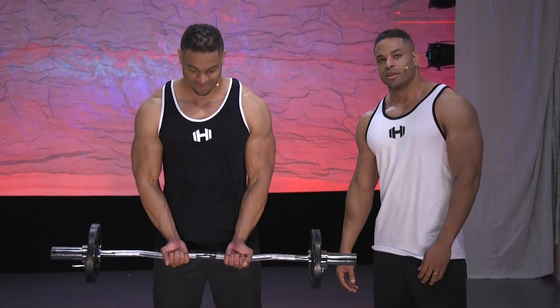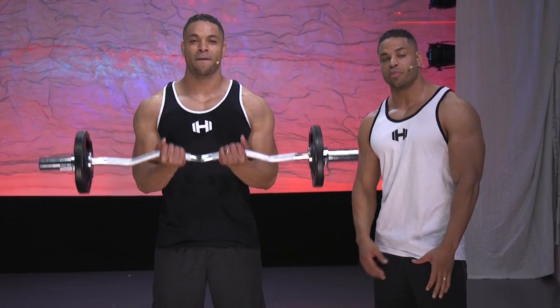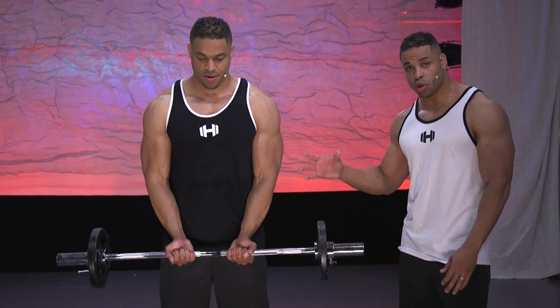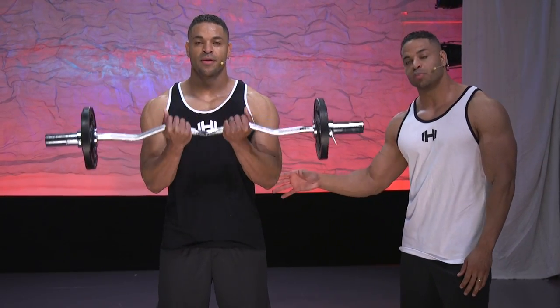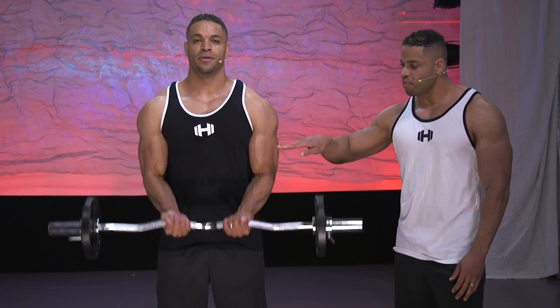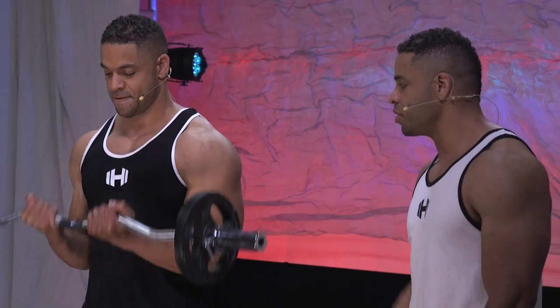We're doing an inner grip this time. Great exercise for your biceps. Again, you want to make sure you keep your elbows pinned to your sides. When you do that, you're keeping the emphasis on the bicep — not putting it on your delts.